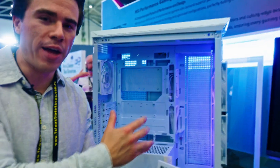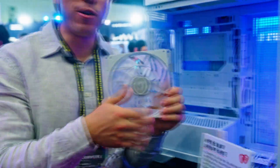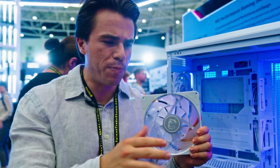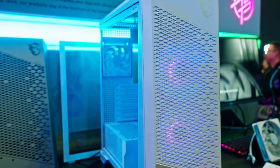This new case from MSI utilizes their Project Zero Series motherboards, which have all I/O and power connectors on the back of the motherboard. It features revolutionary new fans called the Velox 300R Airflow PZs — a dual nine-blade design where the inner blades provide a concentrated airflow and the outer blades provide stabilization. The combination should deliver a very direct, concentrated stream of air onto your components.